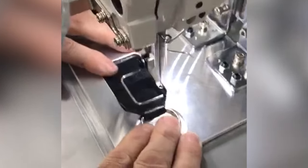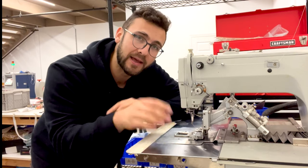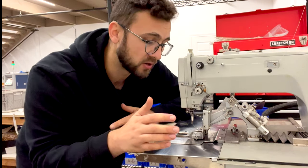We might even hold it with our finger. If we reduce the speed, it's pretty much like we're sewing, but we're letting the computer do the pre-programmed movement.